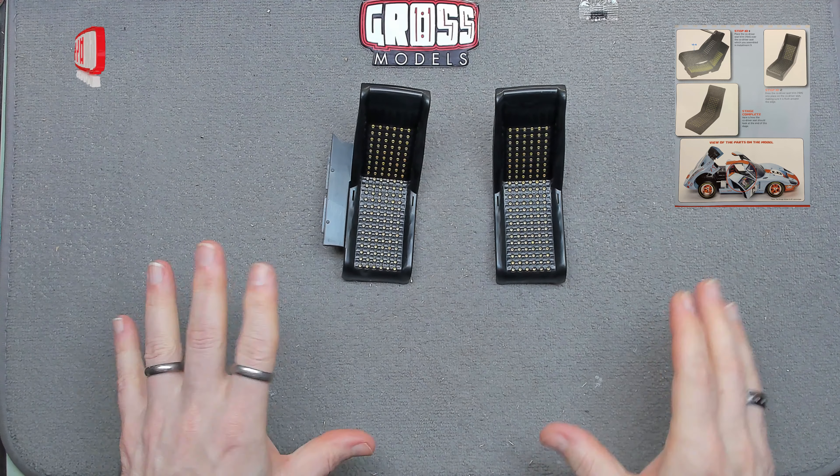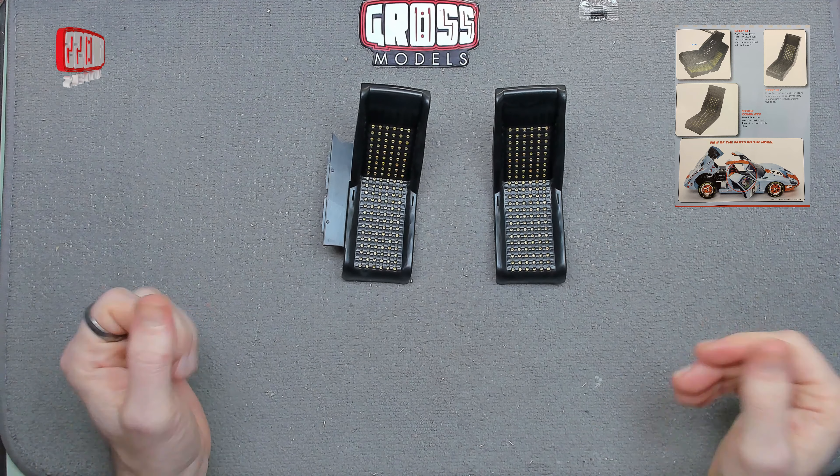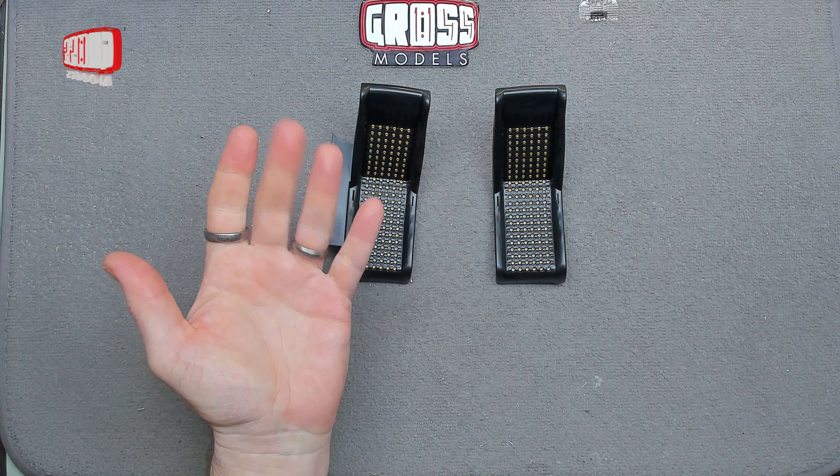I think next time we're going to be putting the seats together, but I could easily be wrong. Join me for that and find out what's going to happen next time on Build Your Own Ford GT. Thanks for watching, bye bye for now.